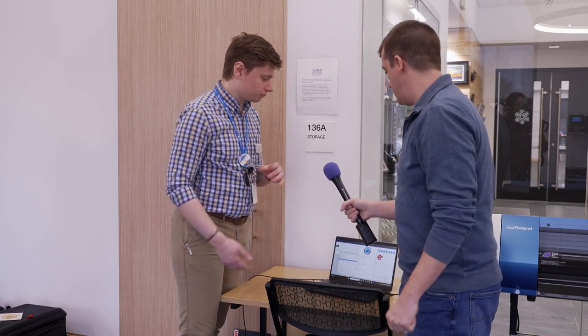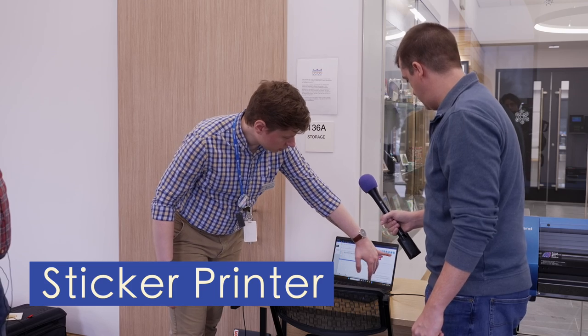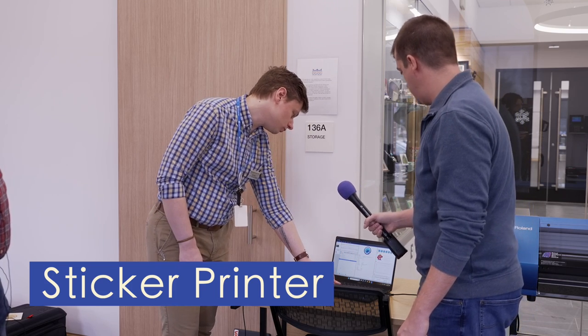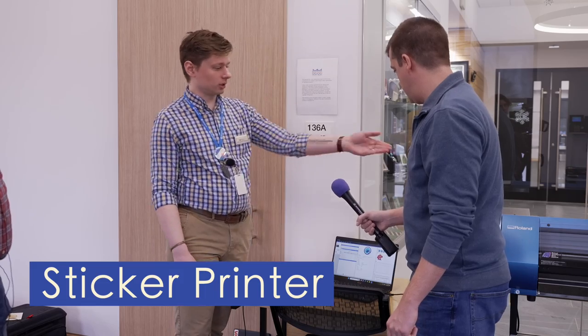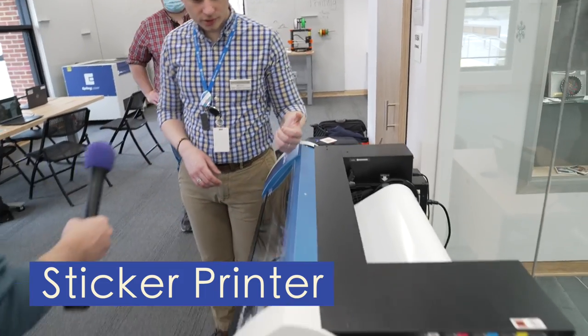So you brought us over to the big printer — what are we doing on this? We already did an engraving on the laser, we might as well make some stickers while we're at it! So we've queued up your logo here, we're going to do a whole row of them and we'll start printing those out.